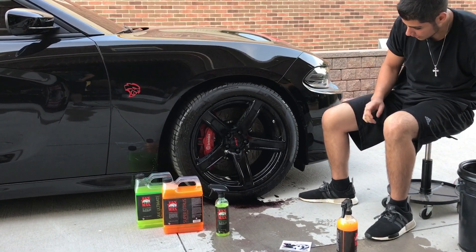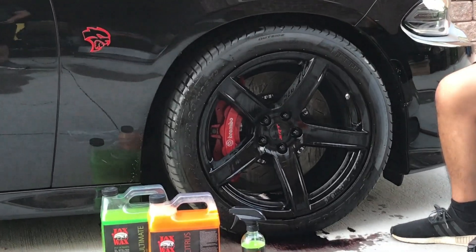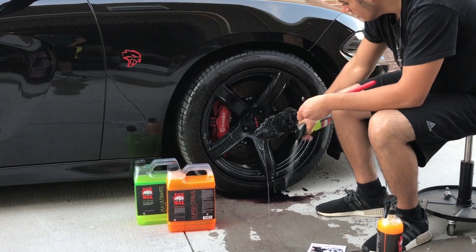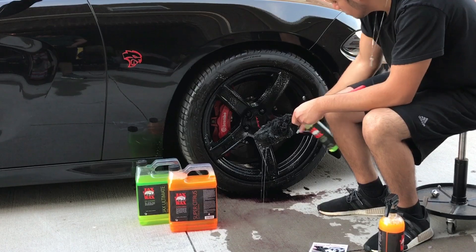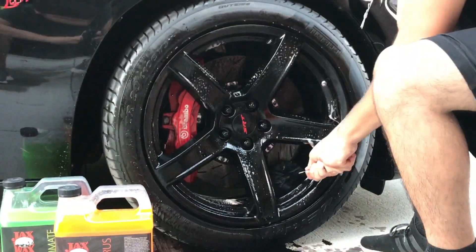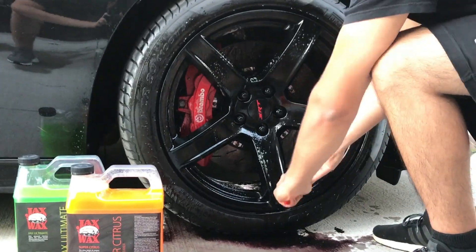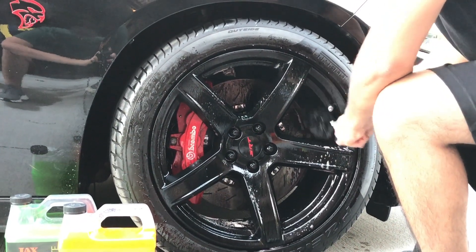Before all this dries out — you can see it's starting to dry — I'm going to take the longer brush here, spread a little more of this and put it a little more wet. Spray behind the wheel, spray on the caliper, spray some more in here. Take this, get back here — once you get too far, put it in the other spoke, go around. This stuff works like magic.